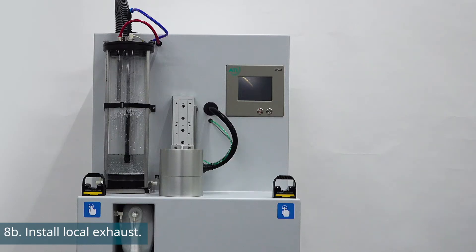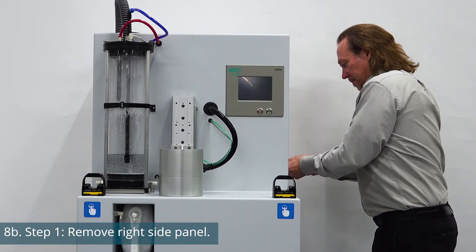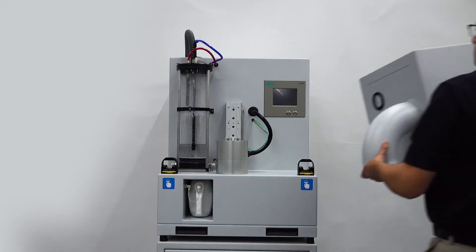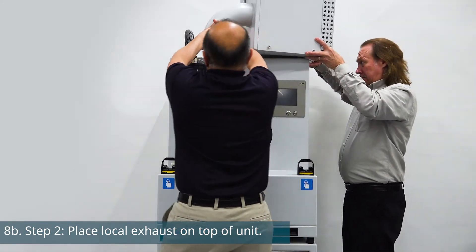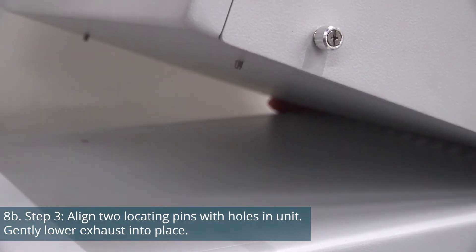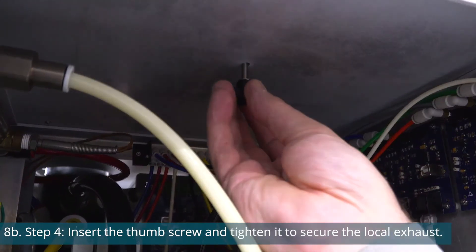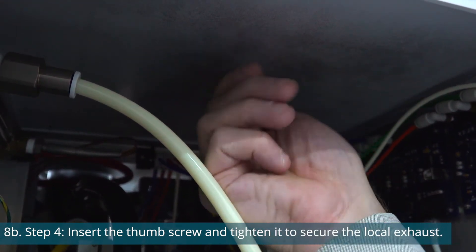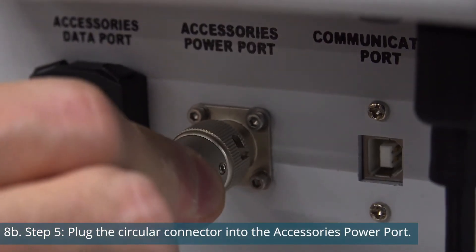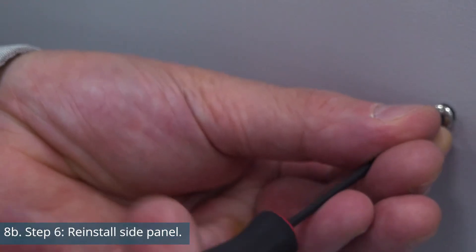If you purchased the optional local exhaust, remove the right side panel using a 2.5mm hex screwdriver. Using two people, place the local exhaust on top of the unit. Two locating pins on the exhaust will match the holes in the top panel. Secure the exhaust using the provided thumb screw — insert the screw from inside the unit through the top panel hole and tighten it. Plug the circular connector into the accessories power point on the back of the unit, then reinstall the side panel.